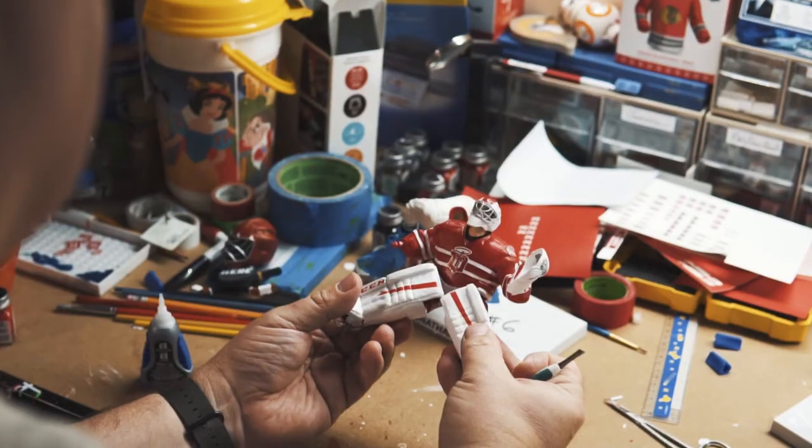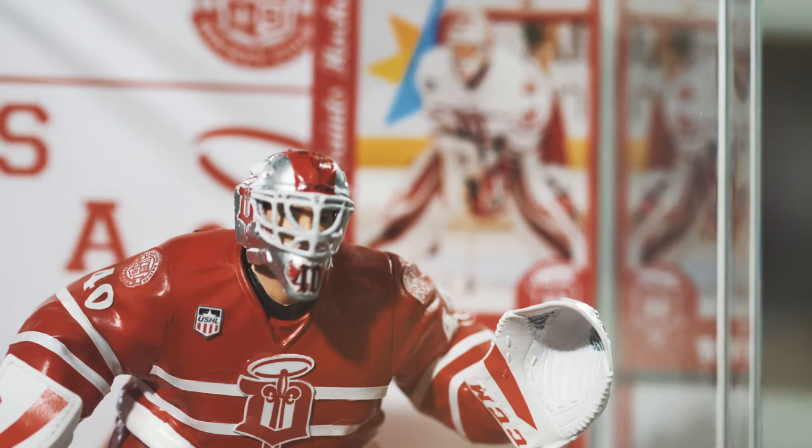I'm proud of what my husband does. He's very talented. It's amazing what he does with these figures. I enjoy watching him do it. He's very passionate about what he does.